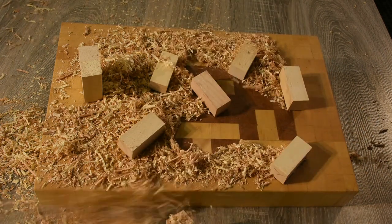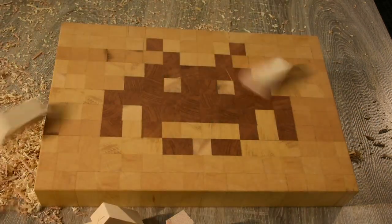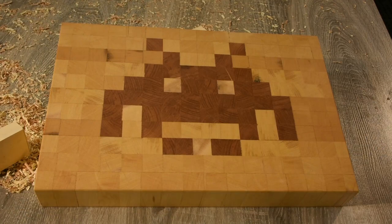Welcome back to our page. We're doing an end grain cutting board today of Space Invaders.